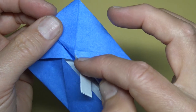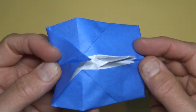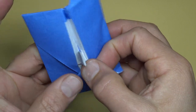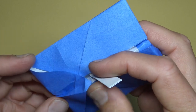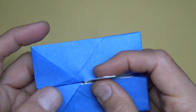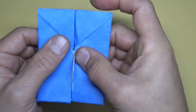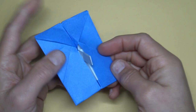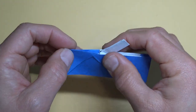Now we need to get this point back where it was — holding these points together, spread out here like it was so it bulges like that. Open here and insert underneath, right into there. It helps to lift the switch up. Get it in there and flatten it.